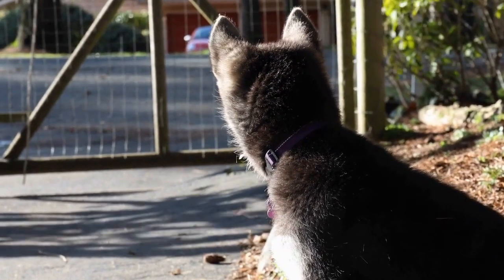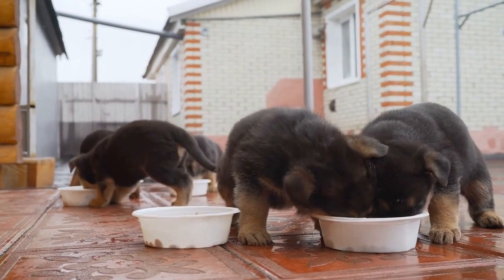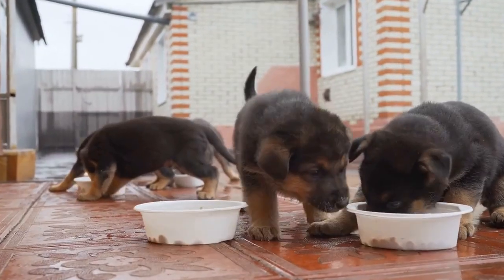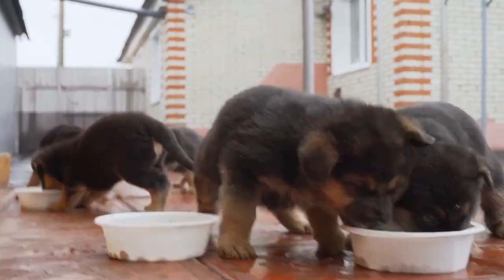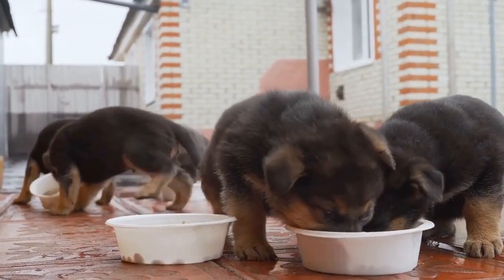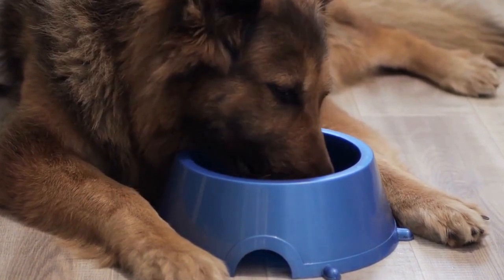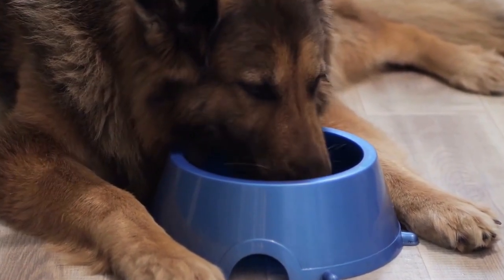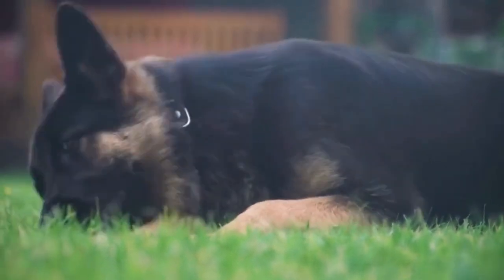3. Movie Star Getup: Is your German Shepherd a diva? Then why not dress them up as a famous movie star this Halloween? Pick an iconic character from a movie and gather the necessary props. From sunglasses to wigs to glamorous accessories, you can have a lot of fun creating a red carpet-ready look for your furry friend. Just make sure that whatever you put on your dog is safe and comfortable for them to wear.